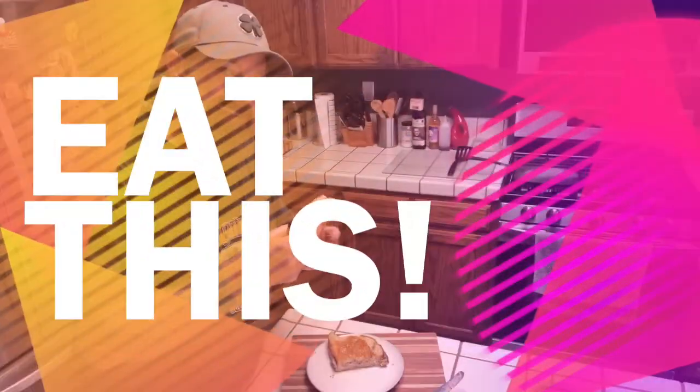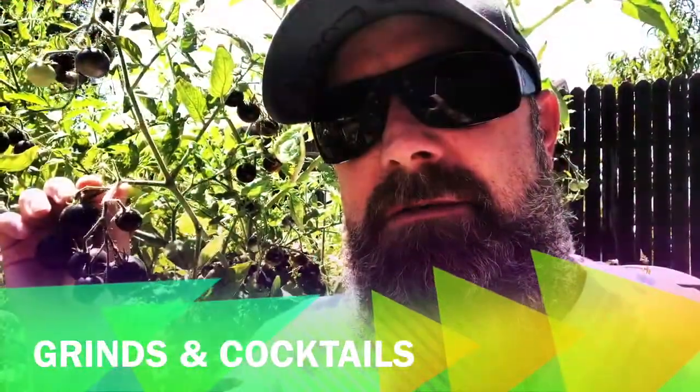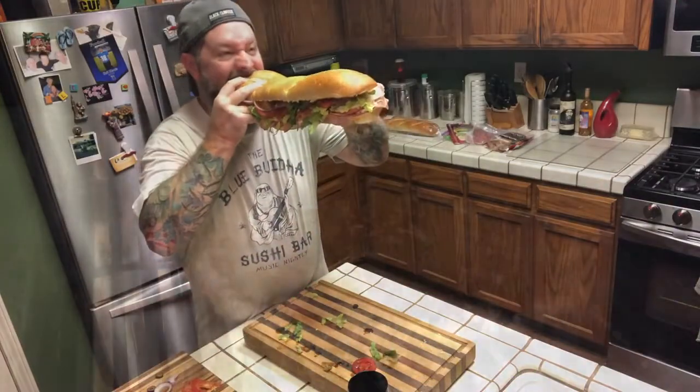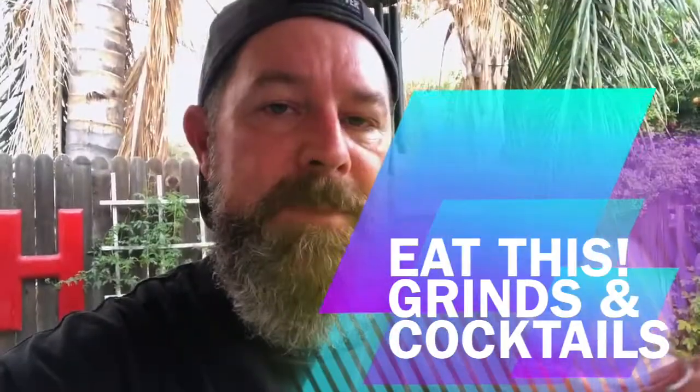Spiked avocado. You're probably wondering what spiked avocado means. Let me show you. Eat this. Yum.